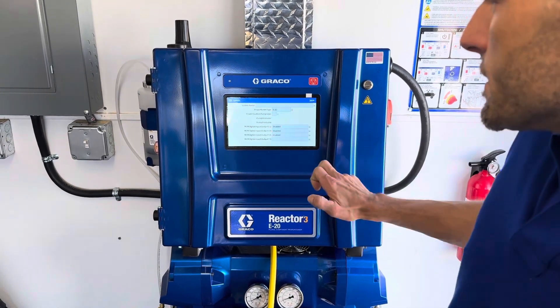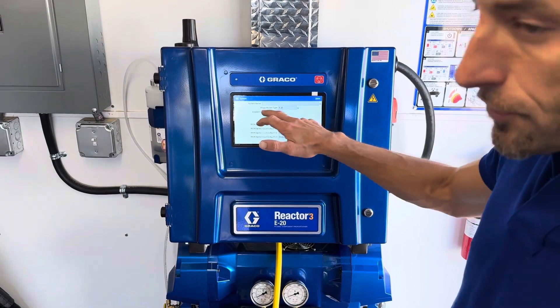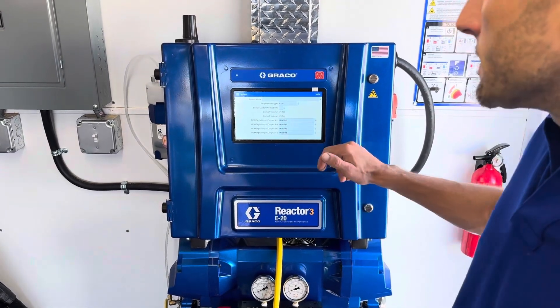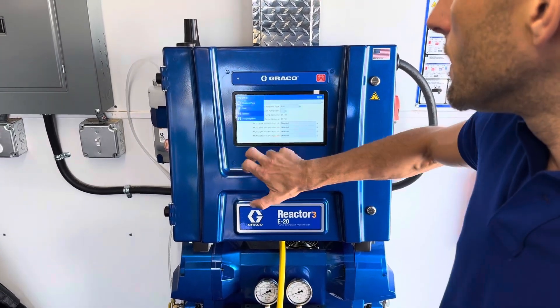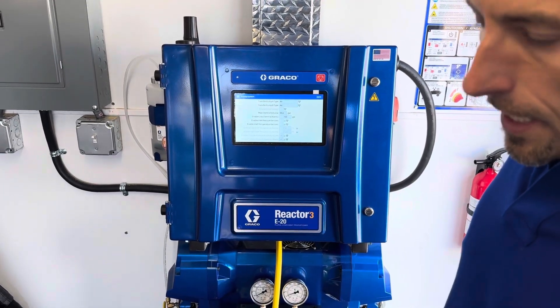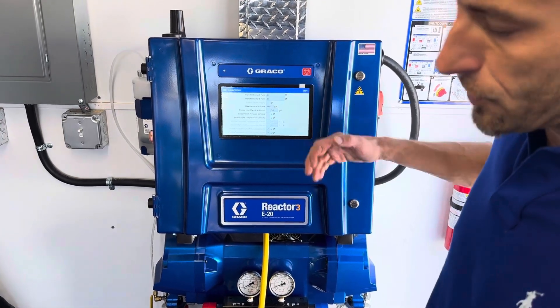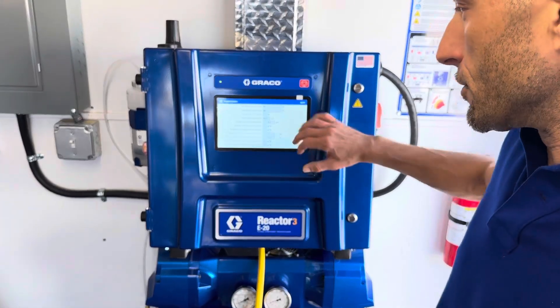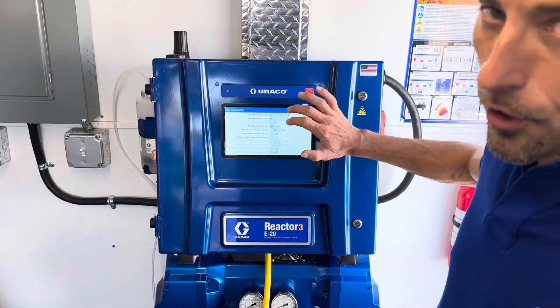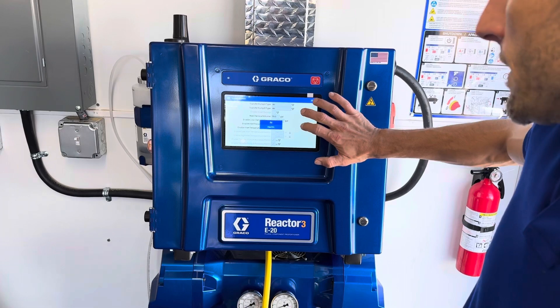We'll go over to the system. We've got an E20 — you can enable custom pump sizes, which is interesting. In the supply system, right now we're using T3 pumps, the air-driven pumps, because this is the Pro model — and we really like those pumps. But if you were using electric pumps, you can just change that right here in this menu.